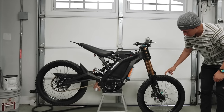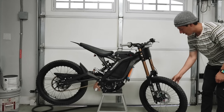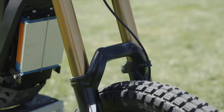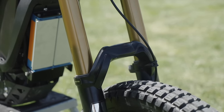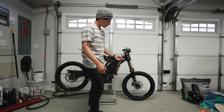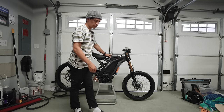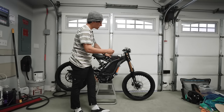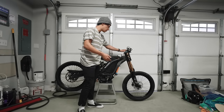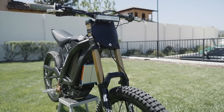Starting off with the front, we have Shinko 241 tires on the stock rims — I need to get rid of these and probably put different ones on pretty soon. On the other side we have a Luna oil-slick rotor from the Luna website. We've got the Fox 40s on the front — these things are amazing, but I would say other forks are probably worth the money. They're highly overpriced. If I could go back I'd probably choose the Bomber 58. Fox 40s on the front, and we've got the Cane Creek headset, because the stock headset on Surrons is kind of trash.